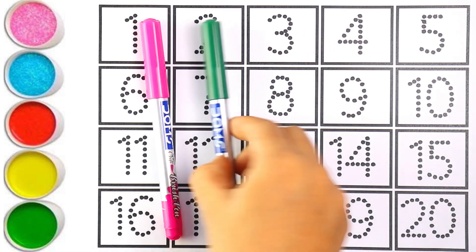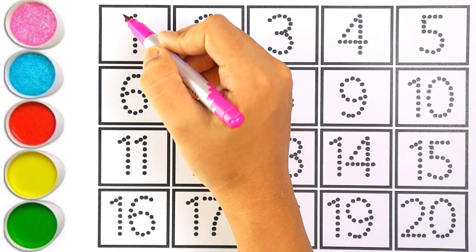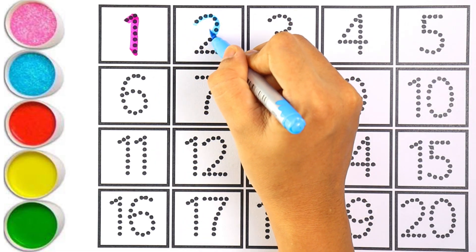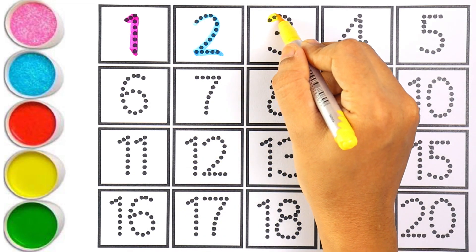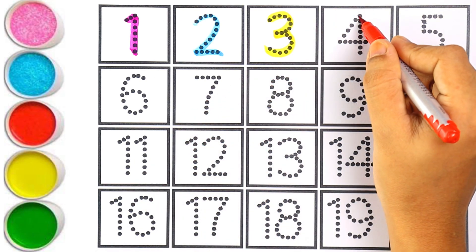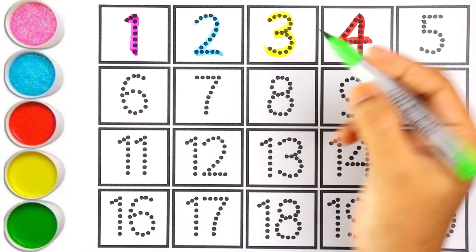Now let's start writing numbers. Pink color — number one. Kids, please repeat after me: number one. I am using sky blue color for number two — number two. Yellow color — number three, number three. The next number is four. I am writing number four with red color — number four.